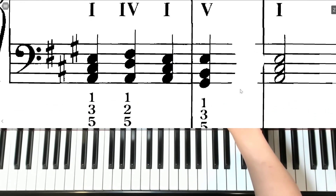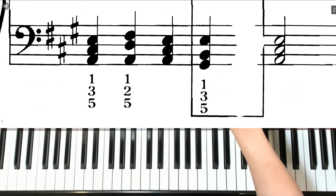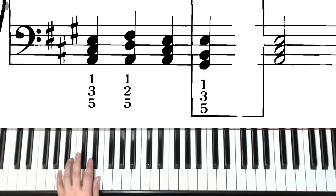For the left hand, we're also going to be in A position. Fifth finger on A, third finger on C sharp, and thumb on E for the I chord.